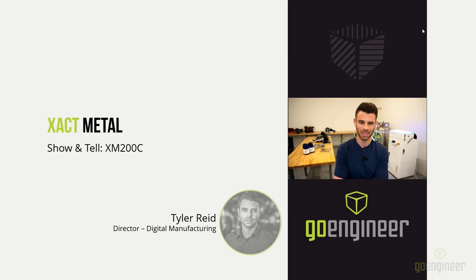Hello, welcome to our show and tell today. My name is Tyler Reed, and I'm going to show you a little bit about our new machine from Exact Metal called the XM200C. I'm in our Salt Lake City lab this afternoon, broadcasting live. I'm going to do my best to give you guys a glimpse into what it's like to use, own, and operate this machine.